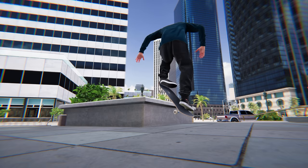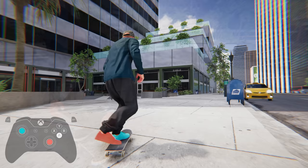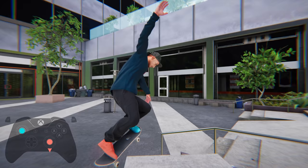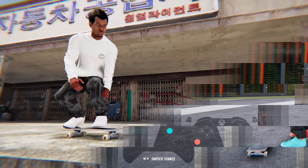Now, last and definitely least, willy grinds. These were kind of taboo to do when I was growing up, but they have gained some popularity recently. Similar to doing a 5-0, you'll be pressing back with your back foot, but you'll want to pop a little earlier than what you would for a 5-0. If you time it correctly and come from a slight angle, your front foot should land on the rail while your back foot dips your board down. If you do choose to master willy grinds, at least throw in a nollie or fakie first, which makes them look a little better.